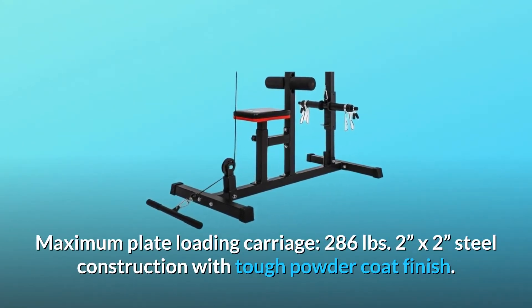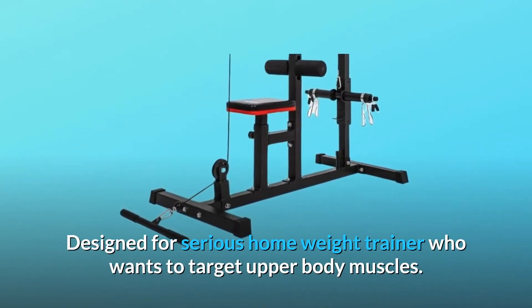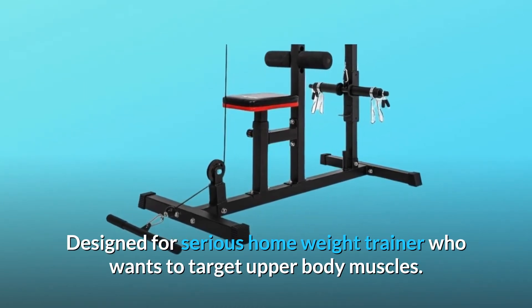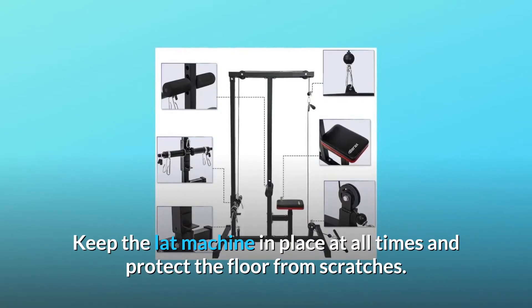Two-inch by two-inch steel construction with tough powder coat finish. Designed for the serious home weight trainer who wants to target upper body muscles. Non-slip rubber feet keep the lat machine in place at all times and protect the floor from scratches.